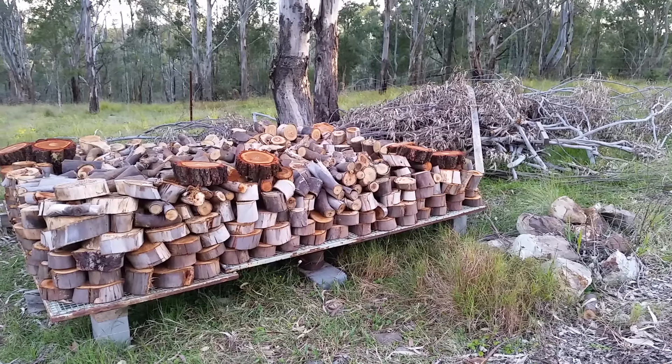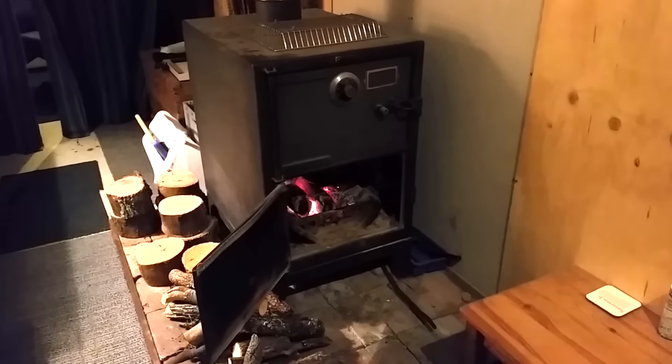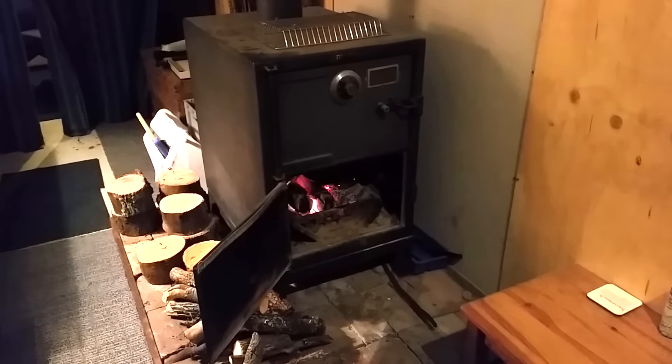The drying rack's full, so I'll be using this in a year or so. There's a lot of work with having a log-fired heating system, but sitting in the evening with the log fire burning is very pleasant.